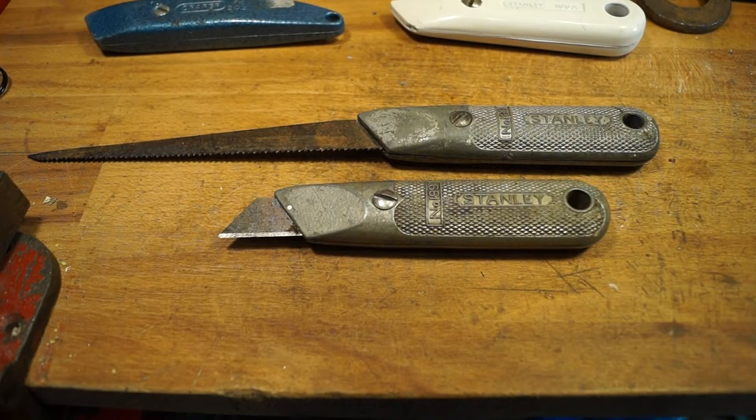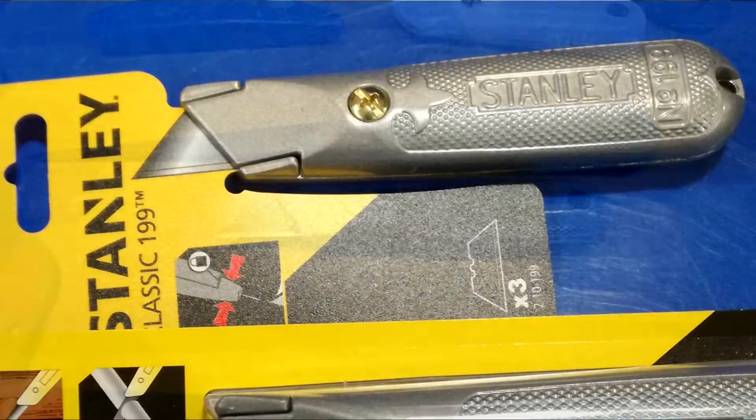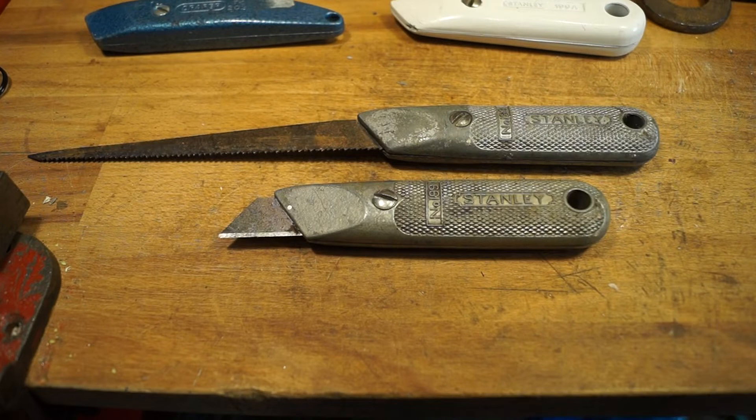Hello everyone, welcome back to the channel. I was recently watching Scout Crafter and he purchased himself a Stanley 199 craft knife, or utility knife, and did a good job of customising it — it looked really good afterwards too. He suggested that people like myself could upload a video about doing something with a Stanley 199.